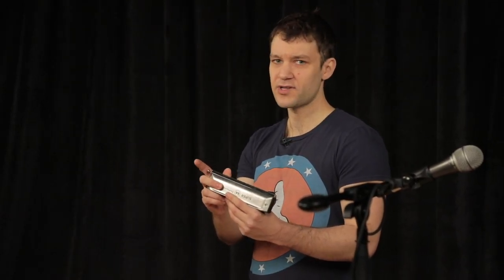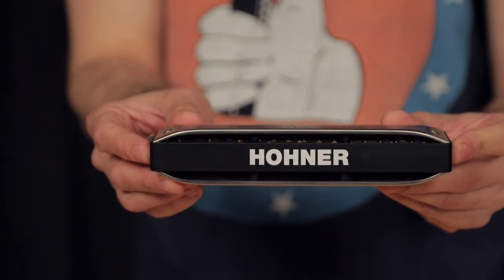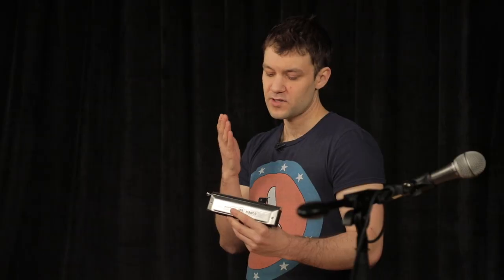Secondly, I love the slide action, it's very smooth, very precise. I really can play the phrase I hear in my head. It translates directly into the harmonica.